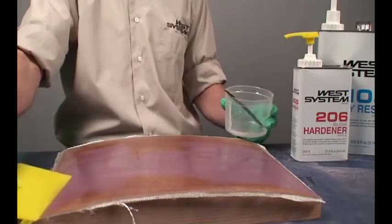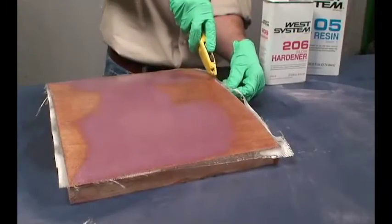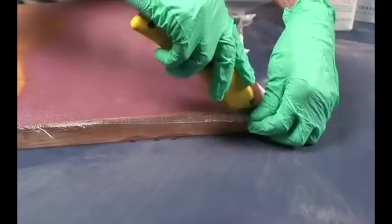Allow the epoxy to cure. Trim the excess cloth with a sharp razor knife when the epoxy has reached its initial cure.